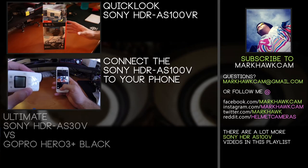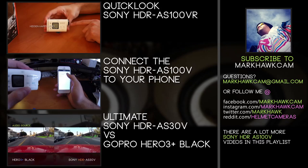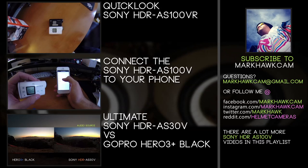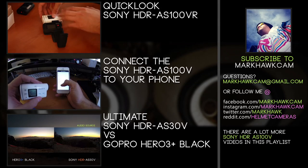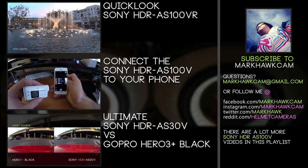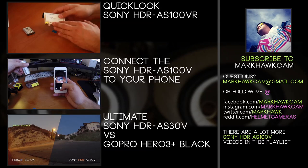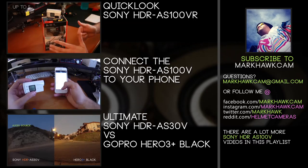We've only gone over some of the video differences in these cameras — there are a lot of other features and hardware things we haven't covered. I didn't even mention there's a $100 price difference between the Sony AS100V and the GoPro Hero 3 Plus Black. Be sure to subscribe because we're going to have a lot of videos over the next few weeks covering the Sony AS100V and other cameras to compare it against. If there's anything we missed, shoot me an email at markhawkcam@gmail.com or leave a comment below. Head over to reddit.com/r/helmetcameras to share what you're filming. Take care everyone, and I'll see you out there.